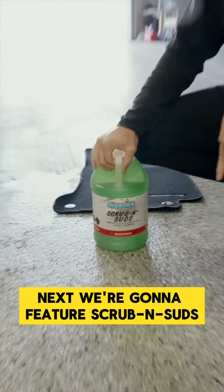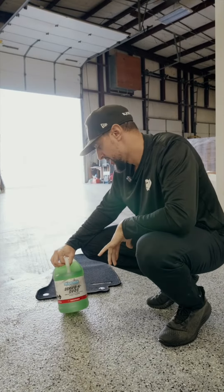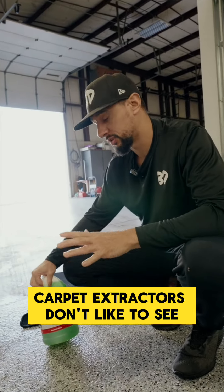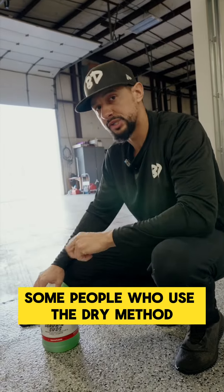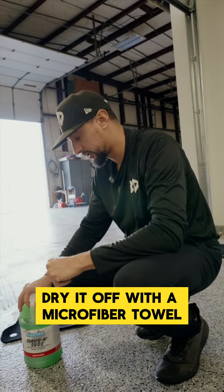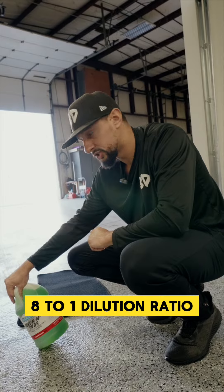Next we're going to feature Scrub and Suds. This is a perfect carpet shampoo if you are a person who likes suds for your carpet. A lot of folks who use carpet extractors don't like to see foam when they clean their carpets. Some people who use the dry method like to just spray this on, get the suds, and then dry it off with a microfiber towel. That's the approach we're going to show you today with this eight to one dilution ratio.